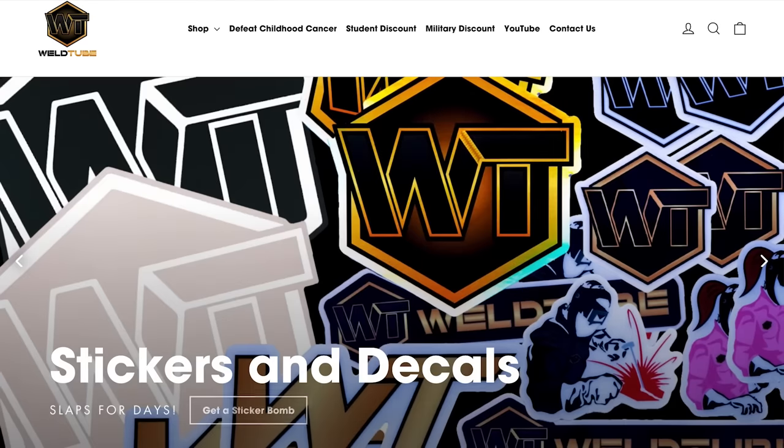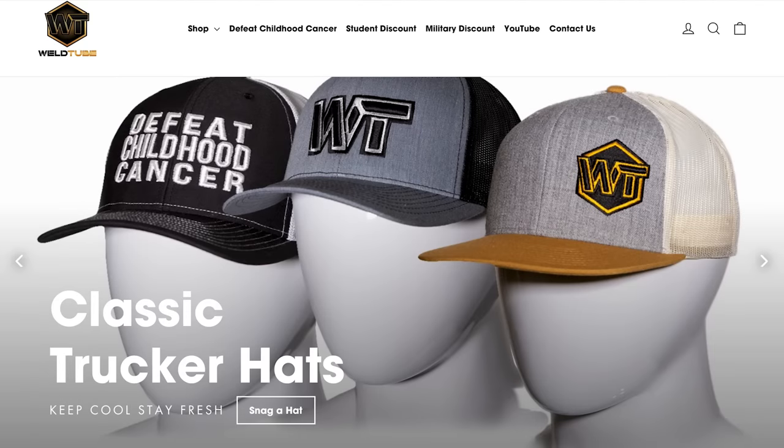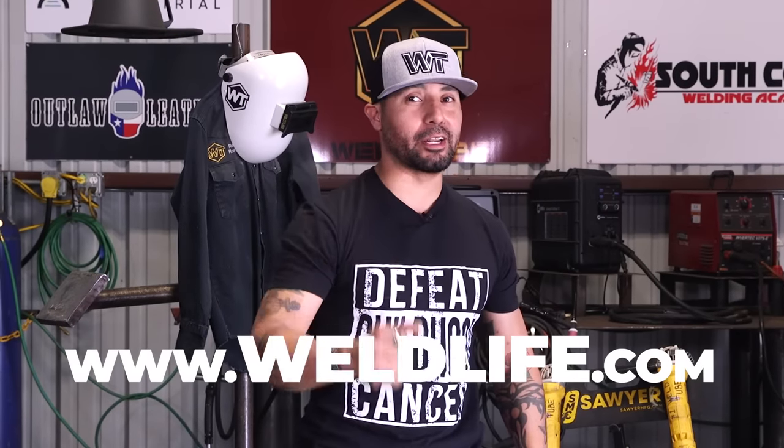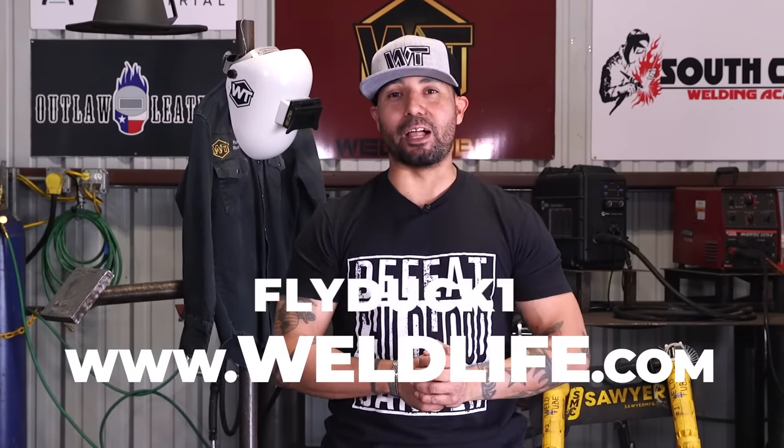Alright ladies and gentlemen, before we get started on this great video, I have a very special announcement to make. Our online WhirlTube store is now live — go check us out at Whirlife.com to purchase our WhirlTube products. If you guys want a 5% discount on your products, go ahead and use my code FLYDUCK16.